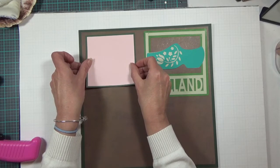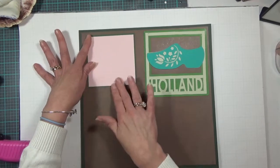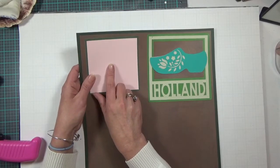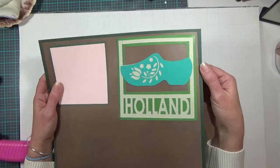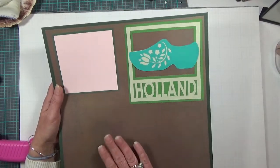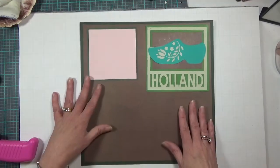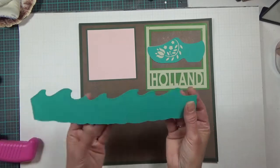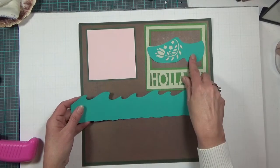This is my photo mat — it's dark green on light pink, cut at four and a half by four and a half for the dark green, and the light pink is four and a quarter by four and a quarter. My dark green background piece of cardstock is 12 inches, and then this brown color is actually a paper, not a cardstock, and it's at 11 and a half by 11 and a half.